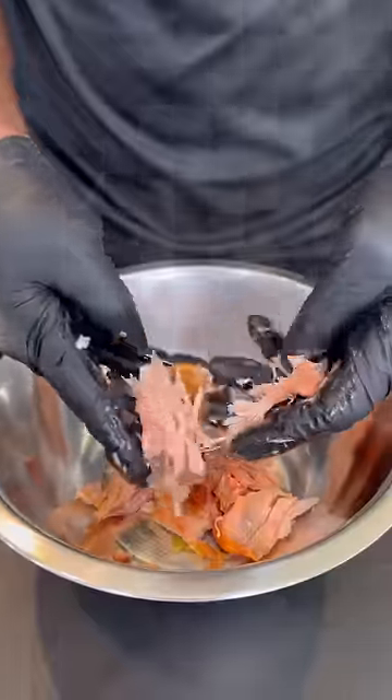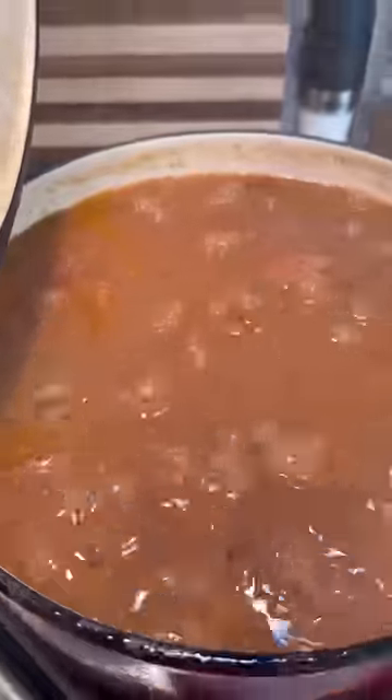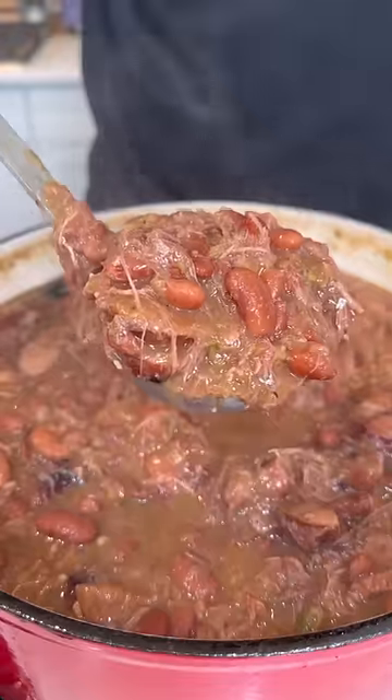This smoked turkey was falling right off the bone and it was just shredding so easy. Get that all shredded up and add it back to the beans. Let that cook on medium for another 30 to 45 minutes.